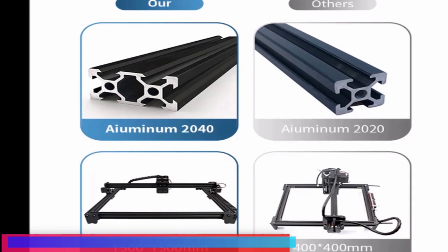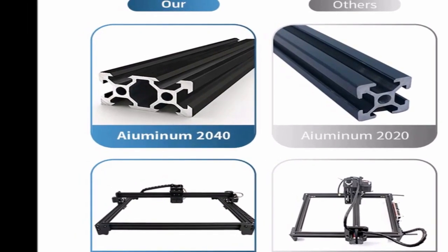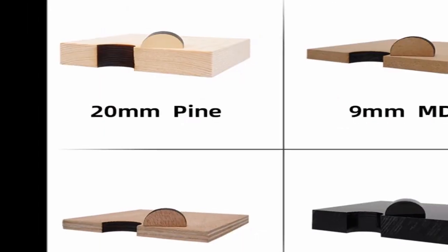A blue sheet metal box with the laser tube mounted along the back. The cutting compartment is on the left, and the electronics are on the right.